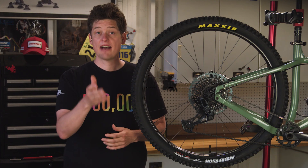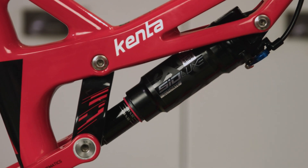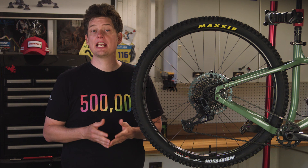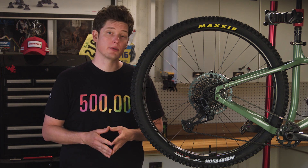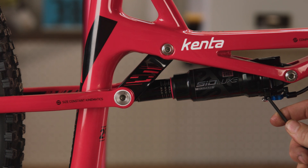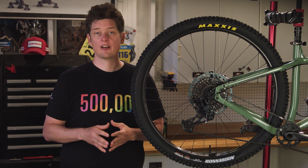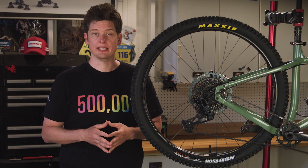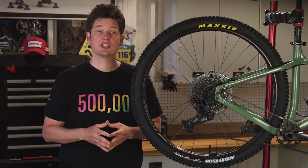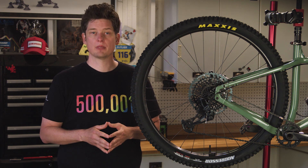Before starting, if you have a full suspension frame it is important to always adjust the chain gap while the frame is in the sagged riding position, because the chain gap can vary as the bike moves through suspension travel. To achieve sag, either let air out of the shock and use a strap to hold the frame in the sag position, or have a friend assist you while you are seated on the bike. If you have questions on what sag is or how to achieve it, check the links in the description below.